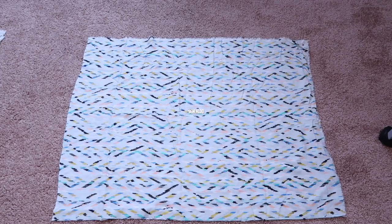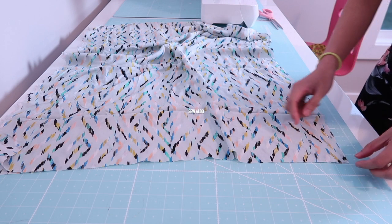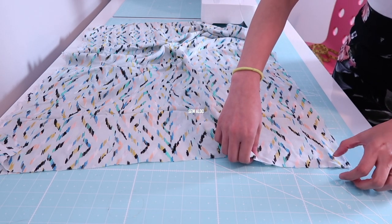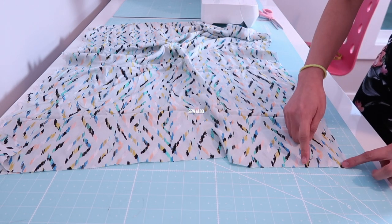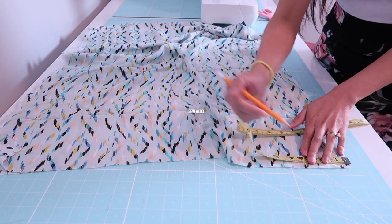The ruffle detail is totally optional. After cutting the fabric, I am simply going to cut out half of the armhole on each side — three and a half inches on the top, then three inches in on the side seam.